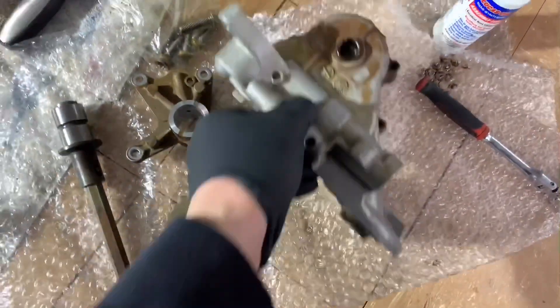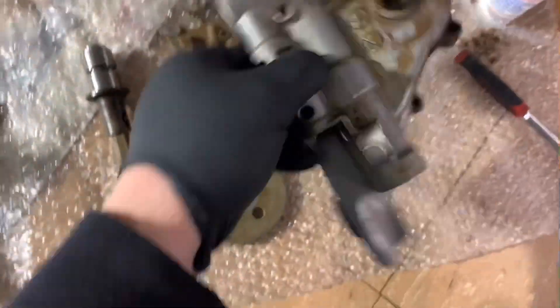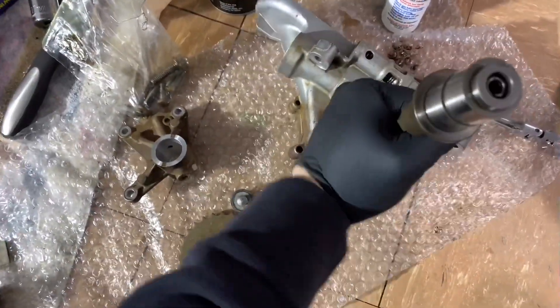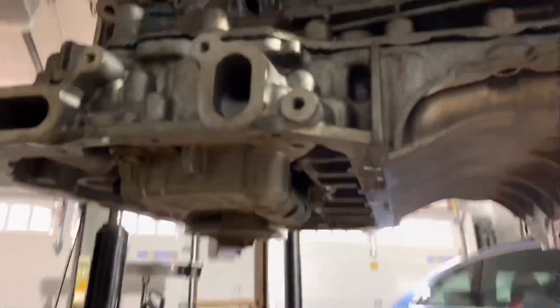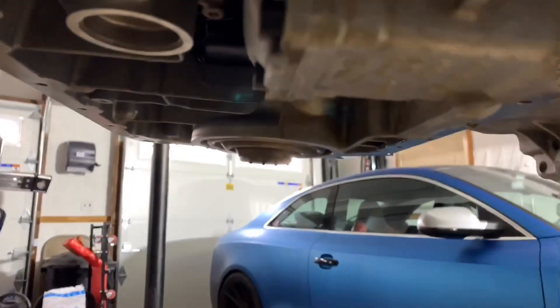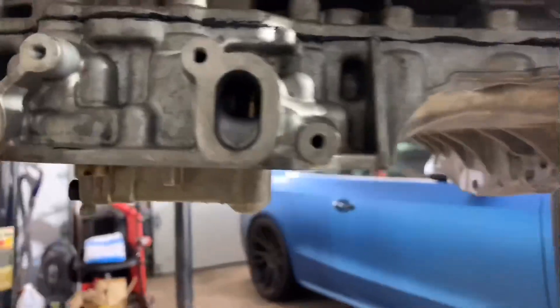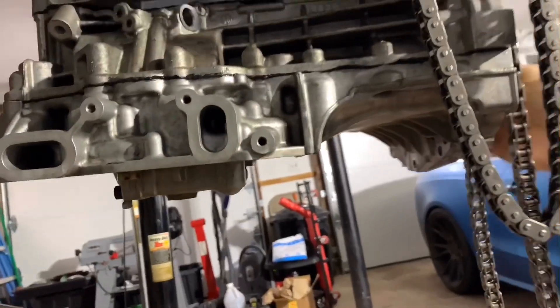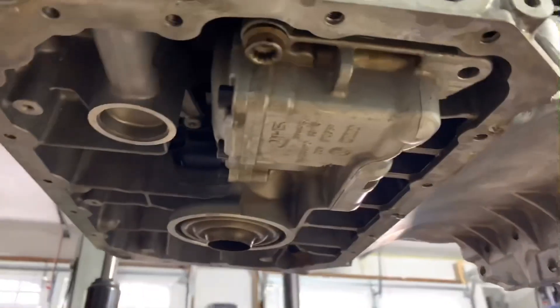Just clean everything up — you know, I opened up the pump, you saw that in the other video. Mechanically this pump is in really, really good shape, so I'm definitely going to keep this pump. I just put the pump in with two bolts for now — everything lines up pretty well, same offset on the suction side from the oil pan. Here's the assembly, everything works. The pump is a lot bigger — you can see that — and that's what I like.